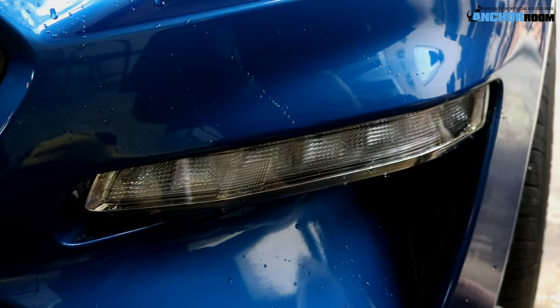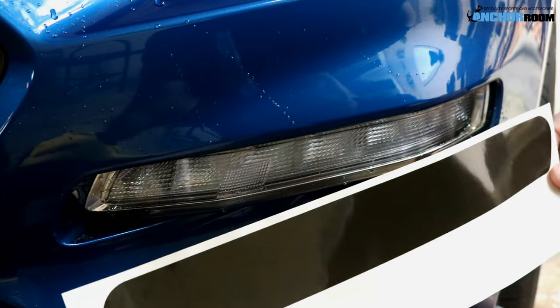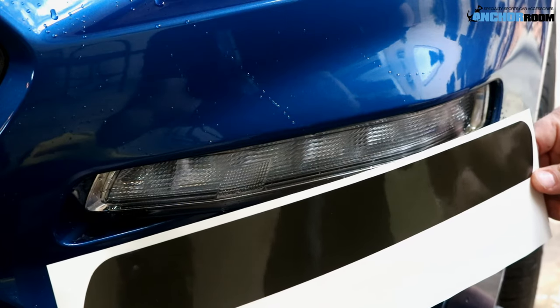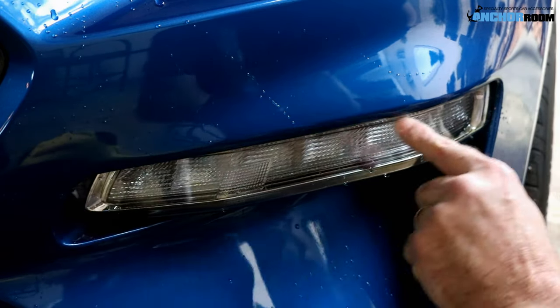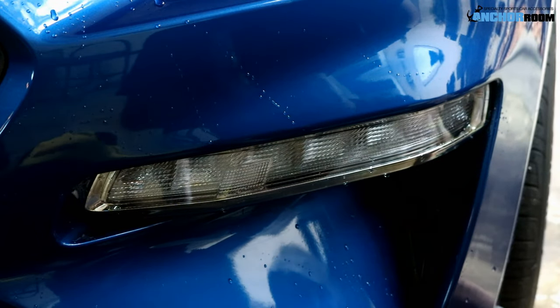Here we are looking at the front end of this 2018 Mustang. One of the new lenses in this car is the front side marker, and we're going to show you the installation for that. As you can probably tell, the actual tint is slightly larger than the lens itself. The intent is to tuck it underneath behind the bumper panels on the left, right, and top side when we install this piece.